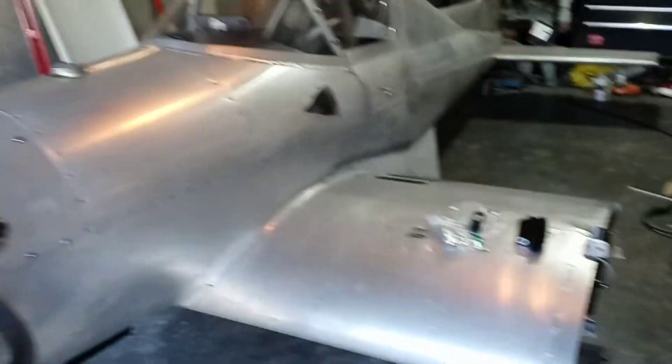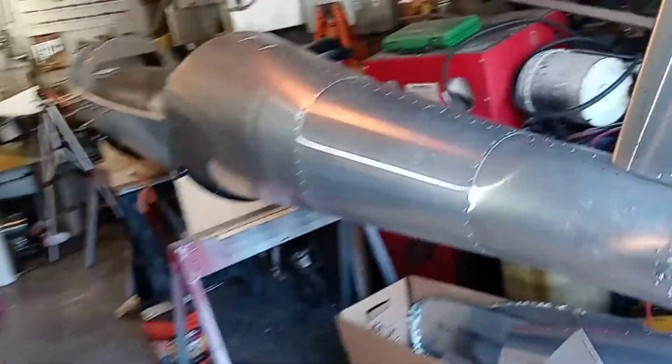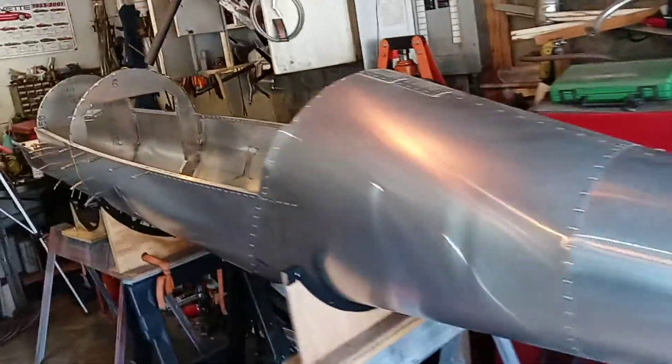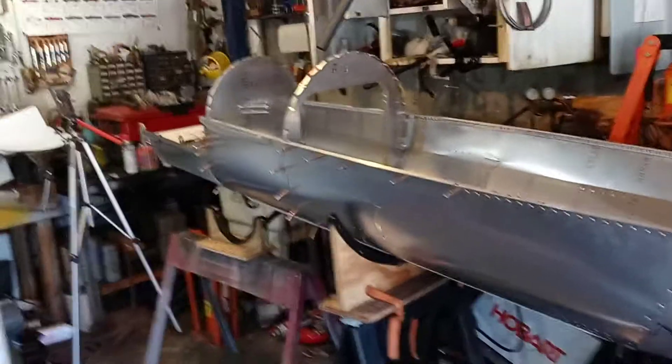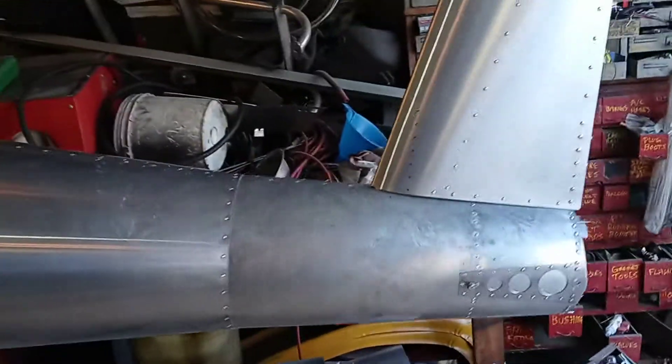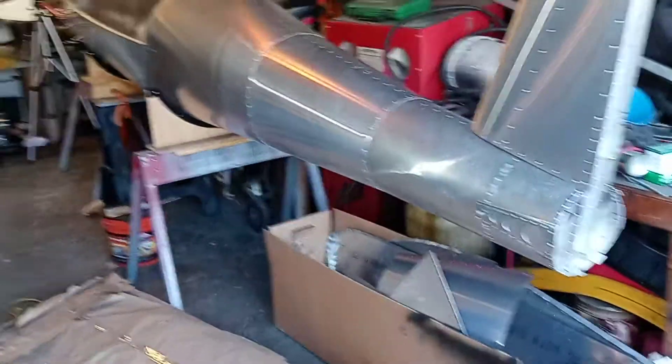Anyway, on to the Ultra Cruiser — I know Phil, a subscriber who watches my videos at the airport, wanted me to get on this bad boy and get it done. So that's what we'll do. God bless.